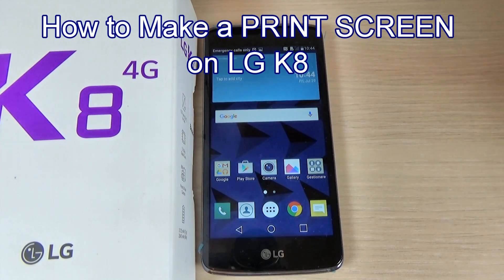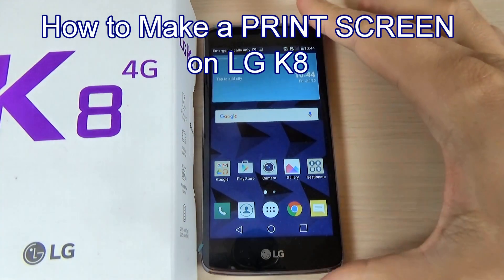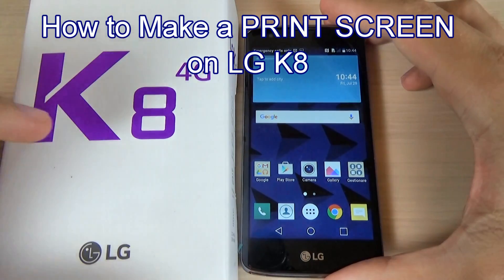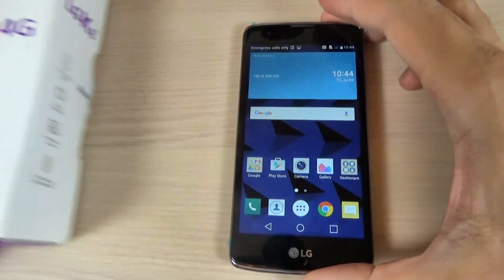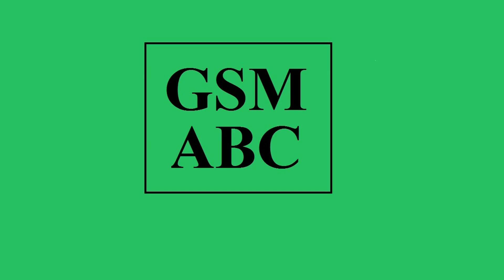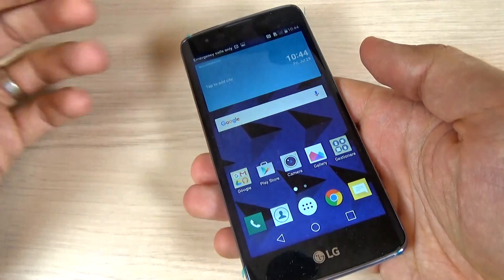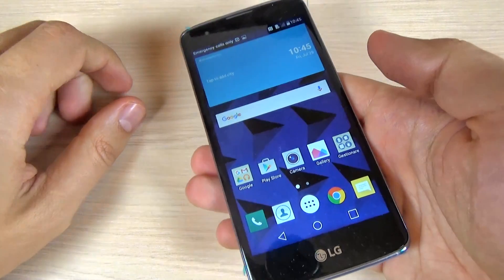Hi guys, in this tutorial I want to show you how to take a screenshot or make a print screen on LG K8 4G. So let's do it.